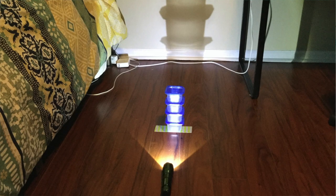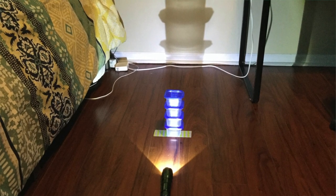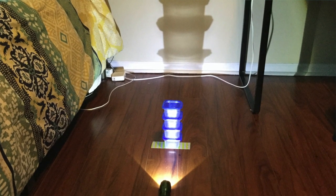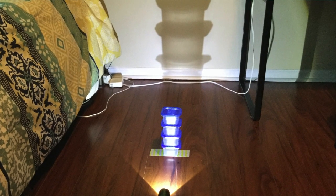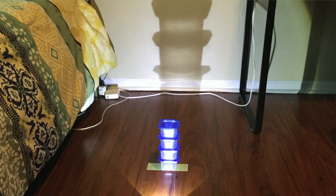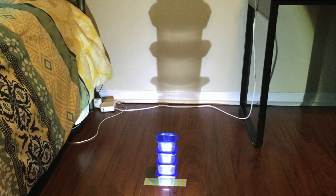When you're ready, start building your tower and see if you can get your blocks or whatever item you are using to reach the tape on the wall. If it doesn't reach the tape on the wall, remember you can't move the tape on the floor but you can move your flashlight. Use what we learned about shadows and shadow patterns to figure out what you can adjust with your flashlight to make your tower reach the tape on the wall.